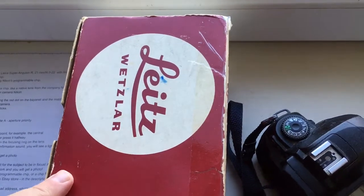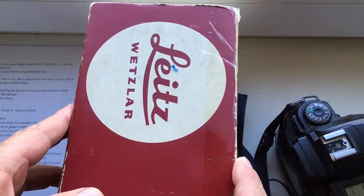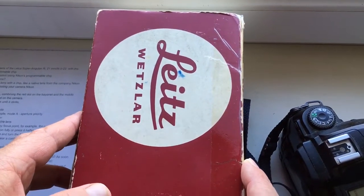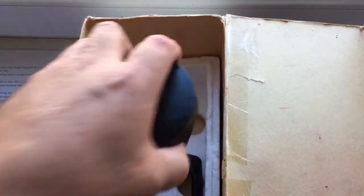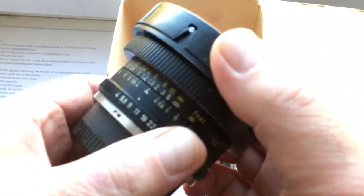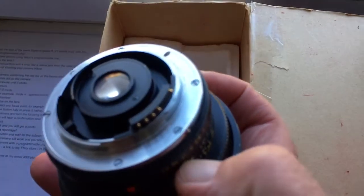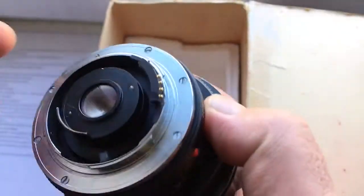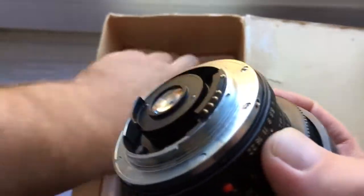Hello my friends. In this video I will show the Leica Super Anglon R lens. The focal length is 21mm, with an aperture range from f/4.0 to f/22. I'll install the Leica R to Nikon Bayonet with my programmable chip.